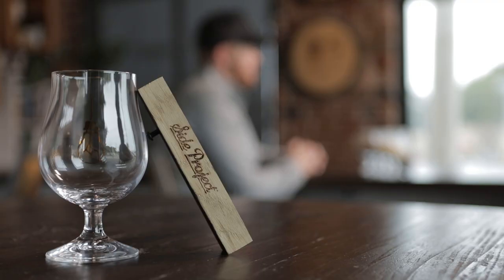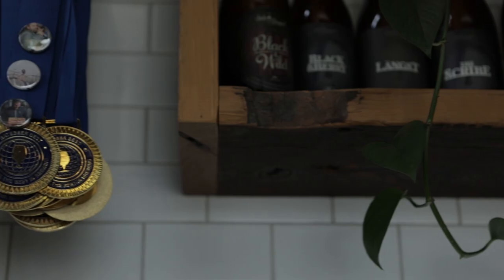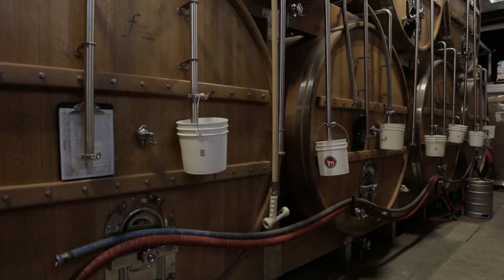I've never had an Imperial Stout that I'm like, man, that was overpitched, but I've had plenty that were underpitched, if that makes sense. So for us, we actually will brew another whole beer to use almost as a starter for our yeast to pitch over onto the beer.